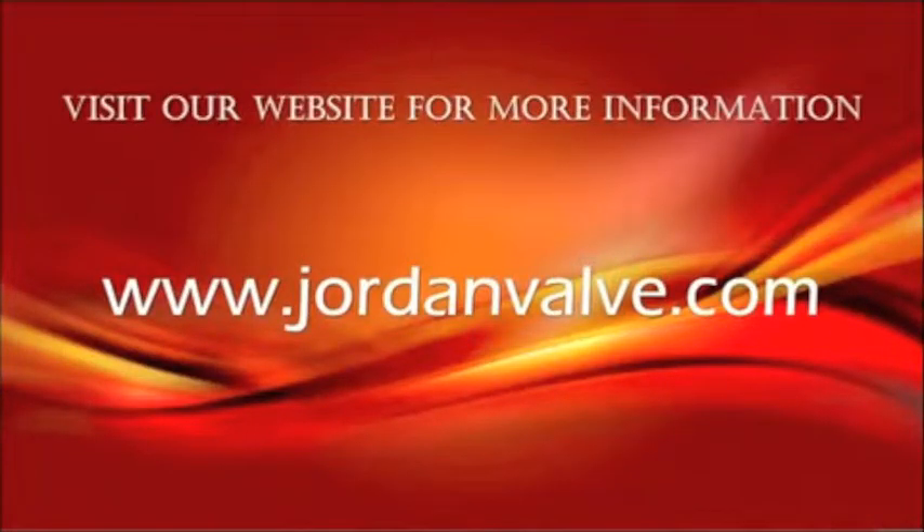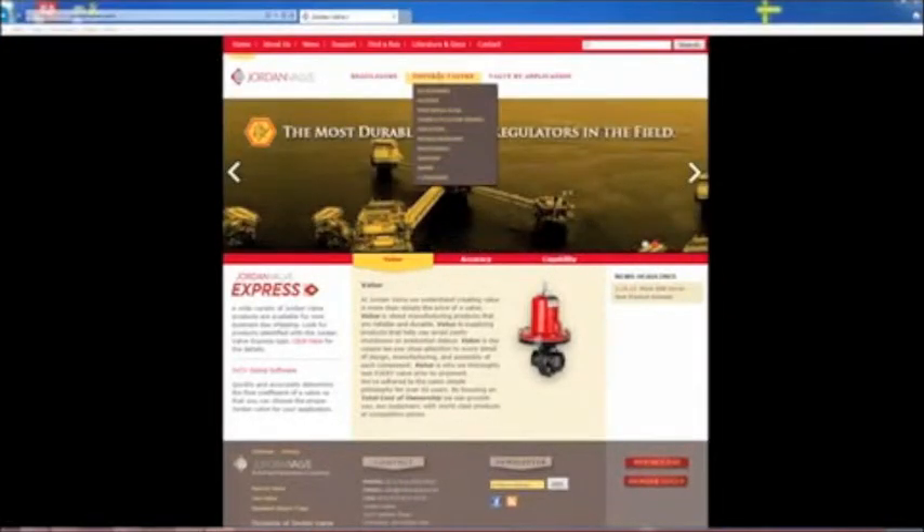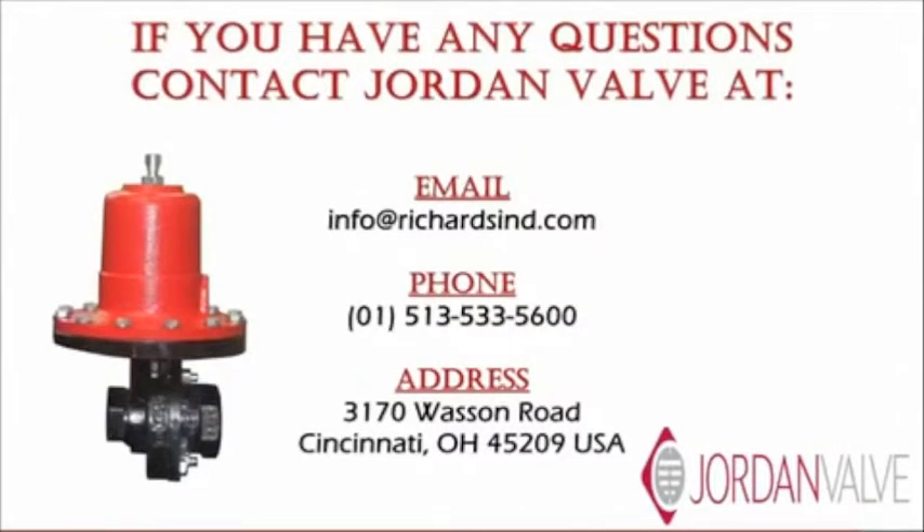For additional information on the sliding gate or any of our Jordan valve products, visit our website at www.jordanvalve.com. If you have any questions about this video, please email us or call us at the phone number listed on the screen.